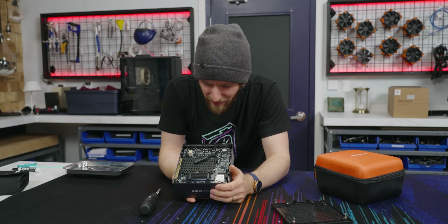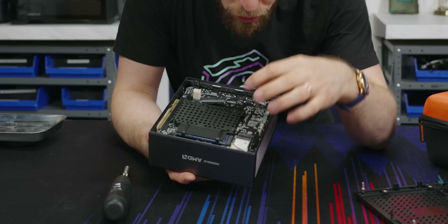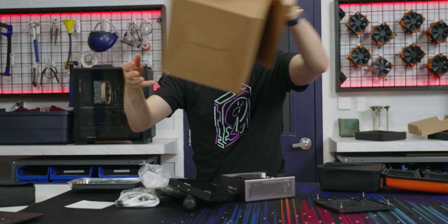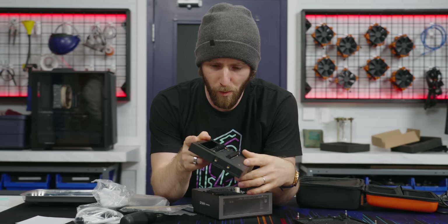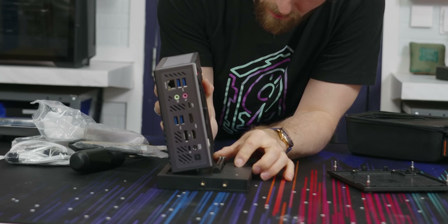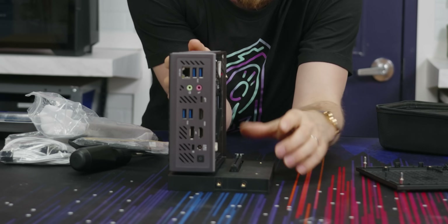This is a lot of expandability for a system like this. Two and a half inch drive, dual 80 millimeter M.2s, there's your Wi-Fi card. Basically, your system goes here and you put a discrete graphics card on it.